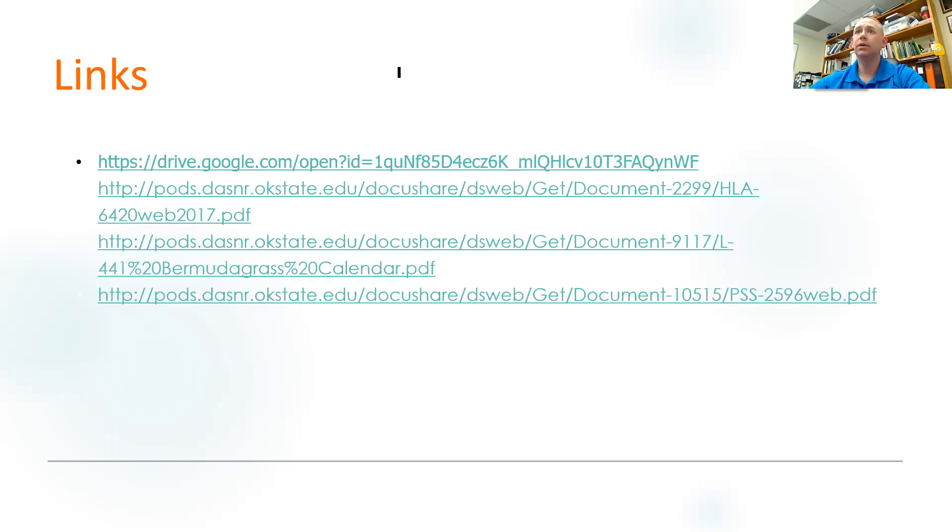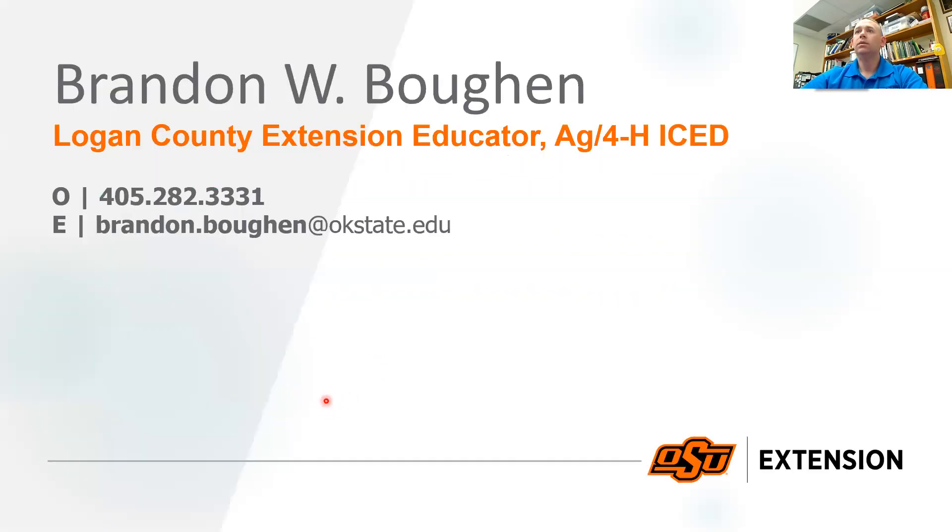Here are links to documents I've used — these are fact sheets available on our website at pods.dasnr.okstate.edu. You can click on those, copy and paste, or you can send me an email and I'll email them to you as PDFs. So that's it for Sandburr Control. My office number is on here, my email is on there — don't hesitate to give me a call. I'll call you back next time I'm in the office and return emails on a regular basis.